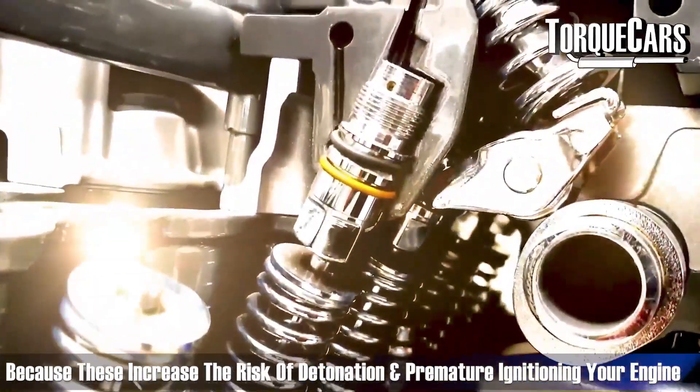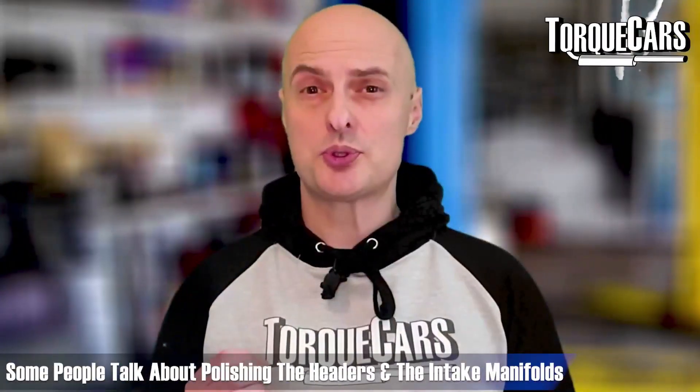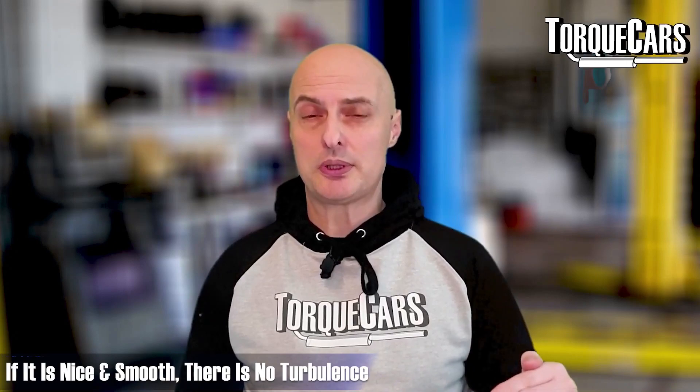Some people talk about polishing the headers and the intake manifold itself. The theory is that if it's nice and smooth there's no turbulence, which would certainly allow the exhaust gases to flow more readily out of the engine.